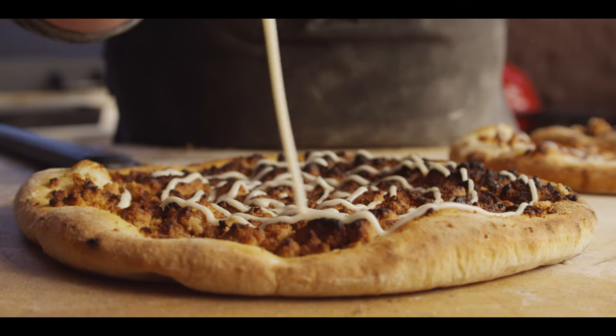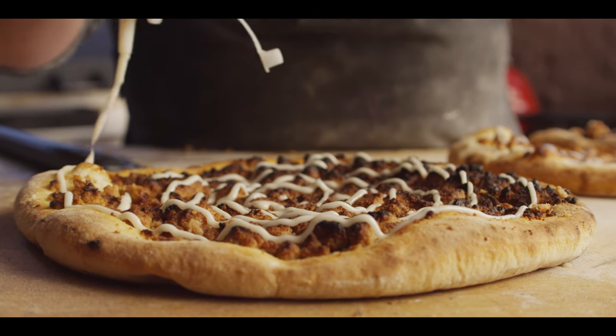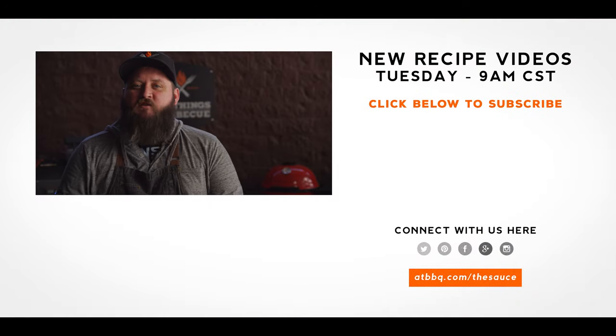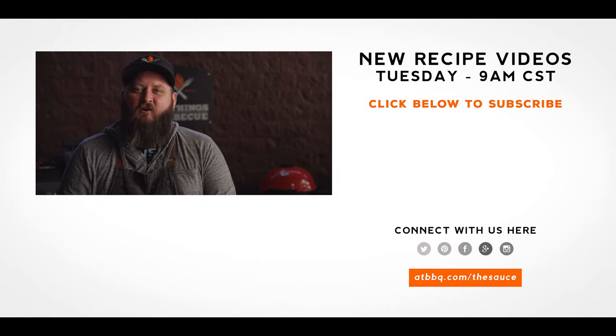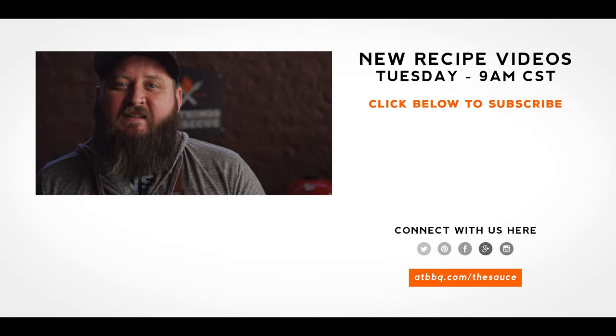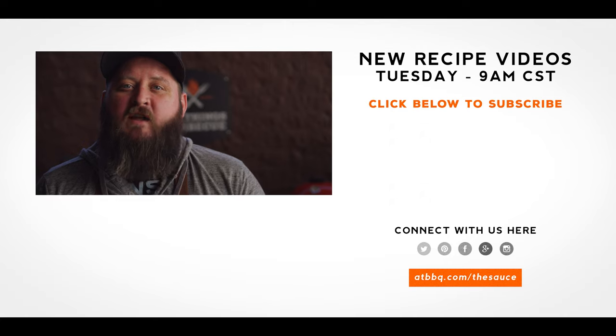That was a lot of fun. Thank you guys so much for watching. Be sure to check out ATBBQ.com for all the products featured in today's video. If you enjoyed the recipe, hit that subscribe button. If you have any questions or comments or there's anything you'd like to see me cook, let me know in the comment section down below, and let's be good to one another. For more recipes, tips, and techniques, head over to ATBBQ.com/thesauce.